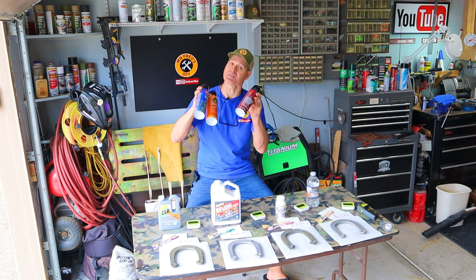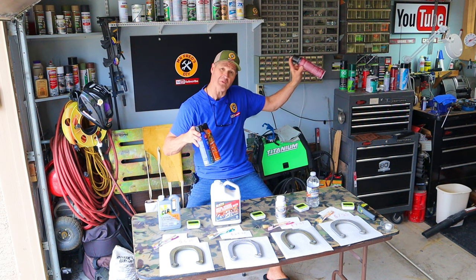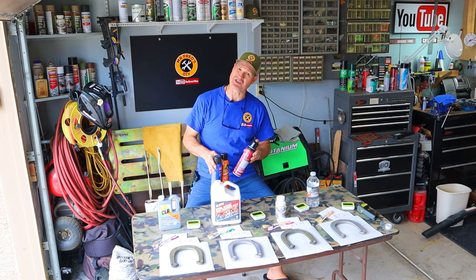Be sure to check out my head-to-head spray adhesive competition video — I'll put a link right here. I'm glad you watched and I hope you'll watch again.